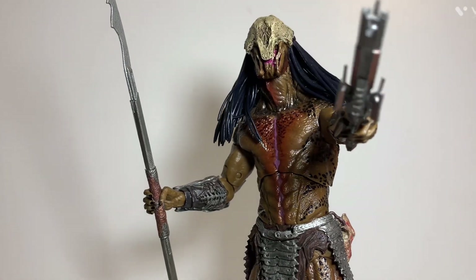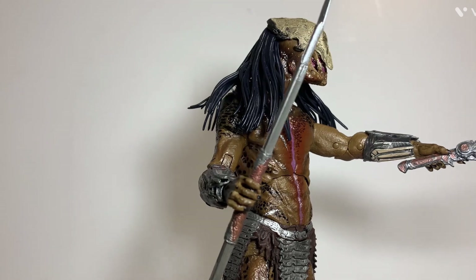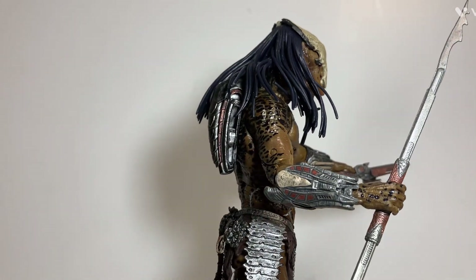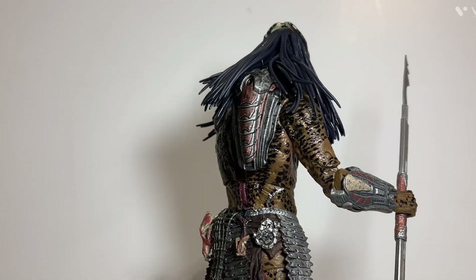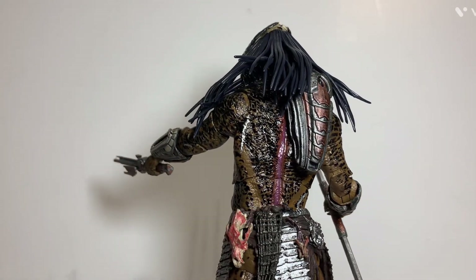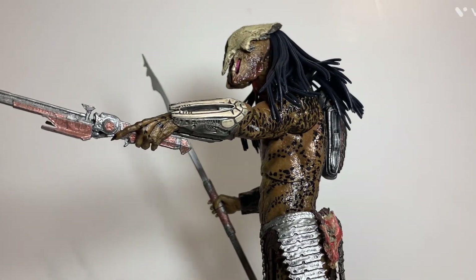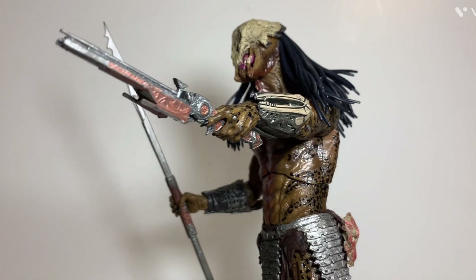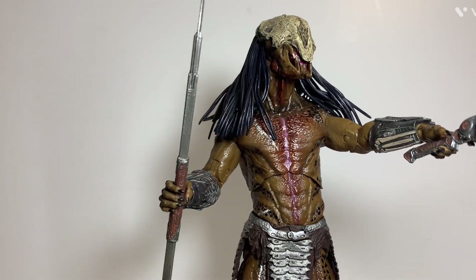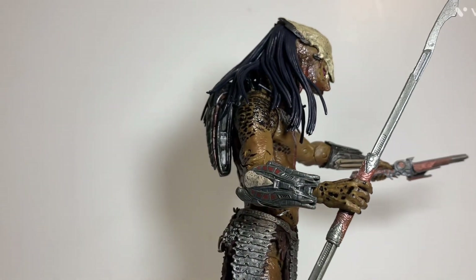So, what do I think of this figure overall? I really like this figure — it's probably one of my favorite Predator figures I own. I really don't have any problems with this figure; there's not much I can complain about. I'll probably get the cloaked bloody version too, and when I get it I'll do a review on it as well. If you want to see more Predator reviews, give me a thumbs up — that helps me out a lot — and don't forget to hit the subscribe button. Until next time.